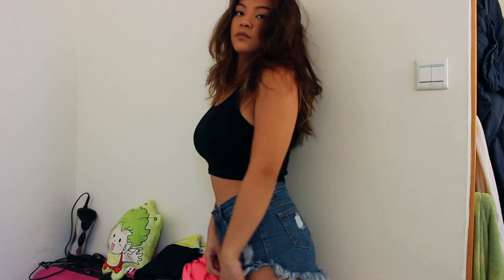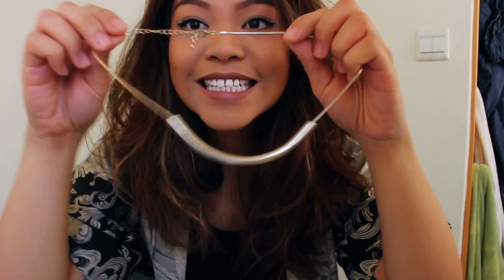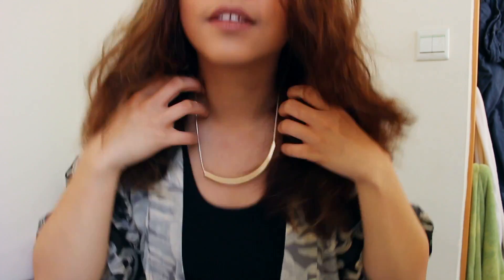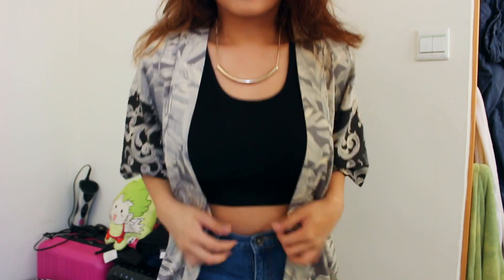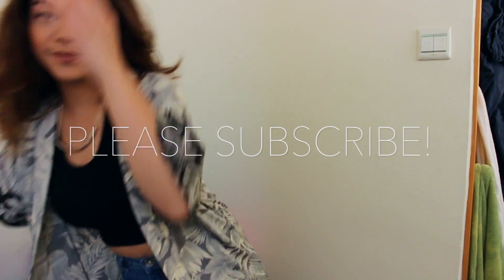On to the outfit — I kept it pretty simple today, which is what I typically go for on a daily basis. I'm very boring with my clothing. I'm wearing a black crop top from Topshop, a pair of high-waisted shorts from Mong Kok, and a little kimono I got the other day from H&M. I also added a little dinky necklace, also from H&M. And I am ready to go.